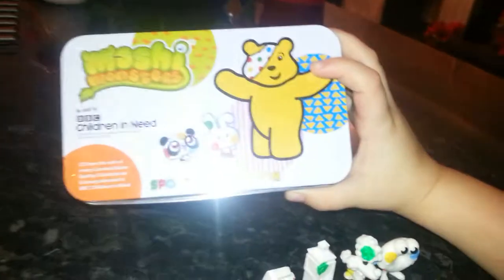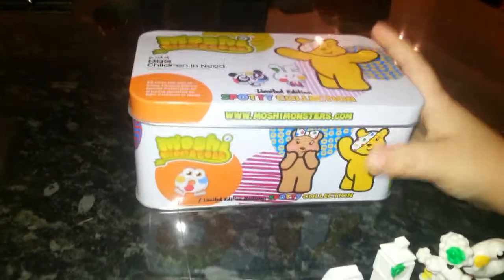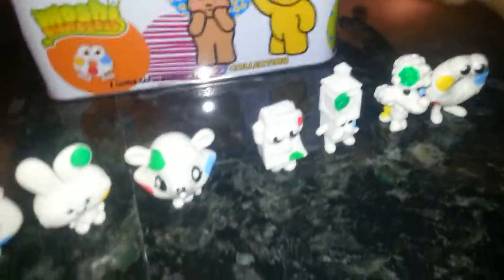And if you want to find out where to get these, just go on amazon.co.uk and search Moshy Monsters spotty collection. See ya!